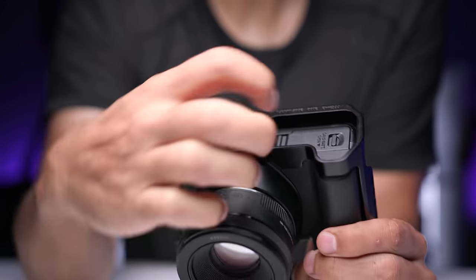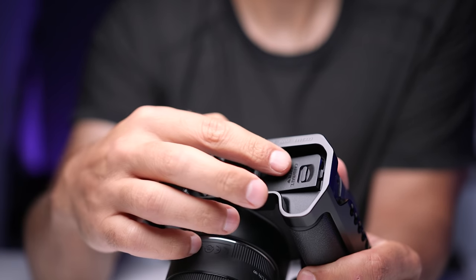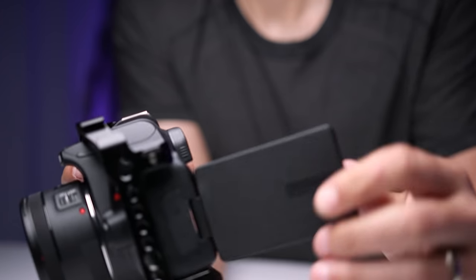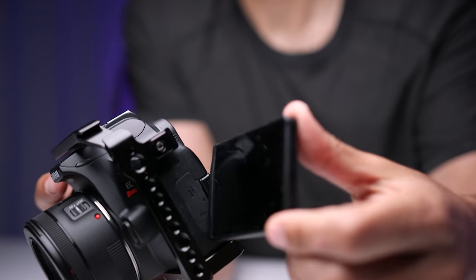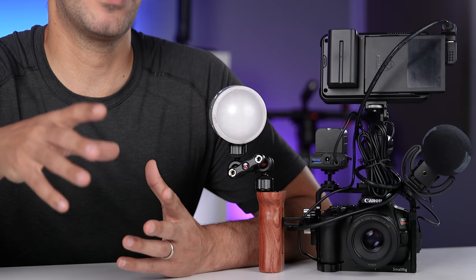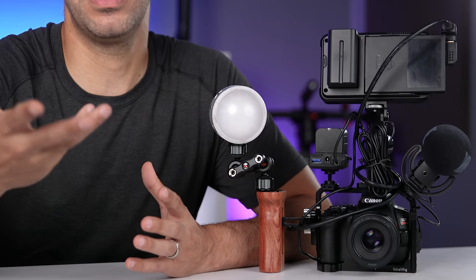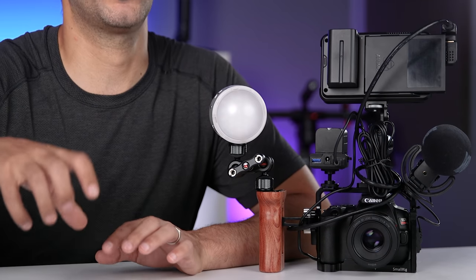It was also really important to me that the cage won't block any of the functionality of the camera, so you can still access the buttons, dials, and ports, the battery compartment, the memory card slot, and I still have complete range of motion on the fully articulating touchscreen. I also like the fact that it protects the camera whenever I put it down or just in case I happen to bump it against something.